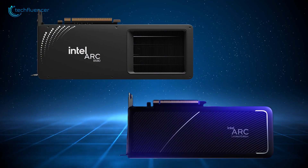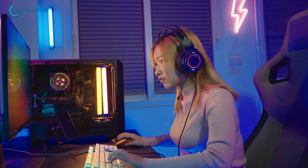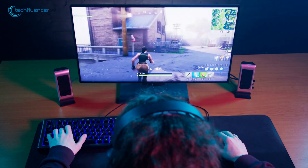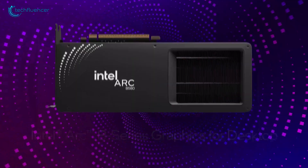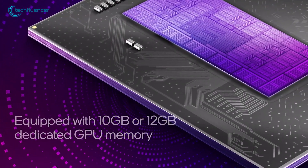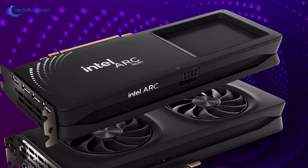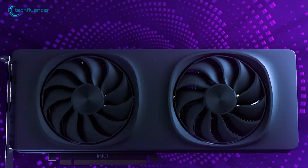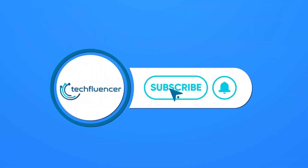So which one should you pick? The Alchemist A580 is great if you're upgrading an older system or building on a budget, offering decent 1080p performance at an affordable price. But if you're aiming for something more powerful and future-ready, the Battlemage B580 is the way to go. Whether it's the higher clock speeds, better memory setup, or improved efficiency, the B580 feels like a card that can keep up with modern gaming needs. Let us know in the comments which one you're leaning toward, and don't forget to hit that subscribe button for more tech comparisons like this!